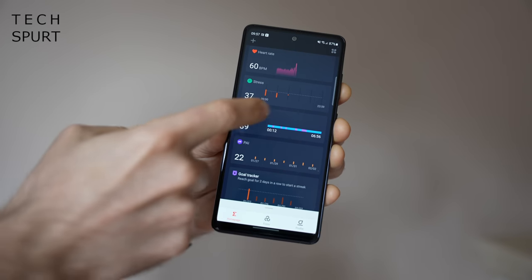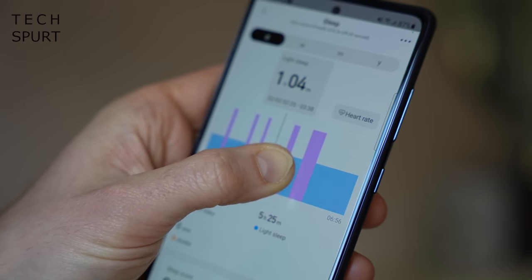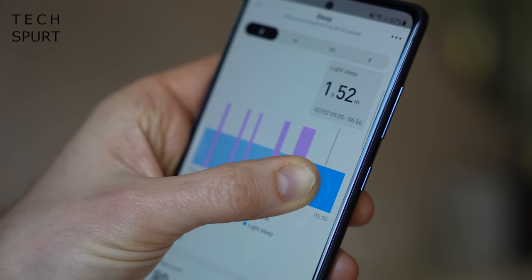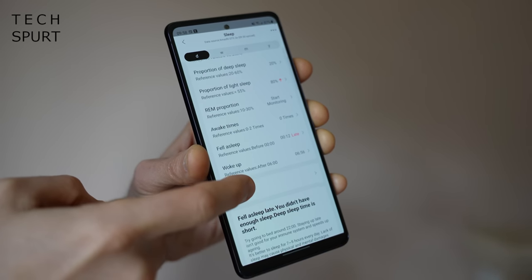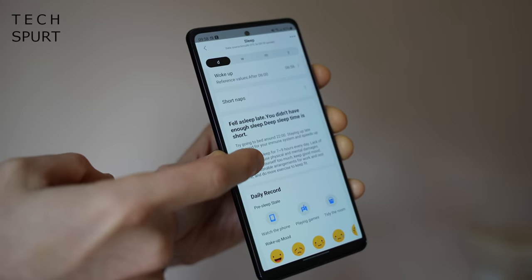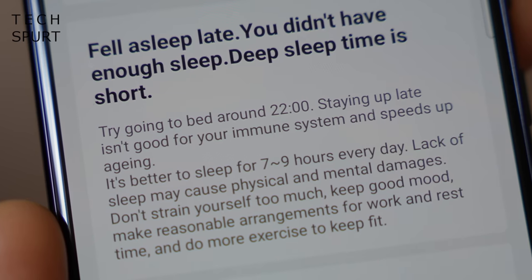You also get full sleep tracking, which here gives a pretty comprehensive breakdown of how much light and deep sleep you're enjoying, along with a stern scolding whenever you stay up too late — which at least explains my premature hair loss and saggy face.